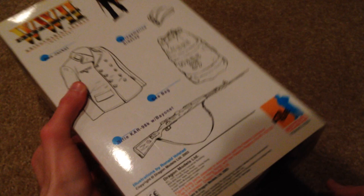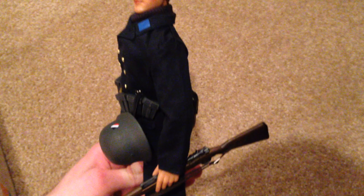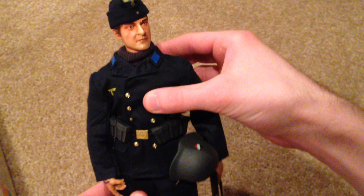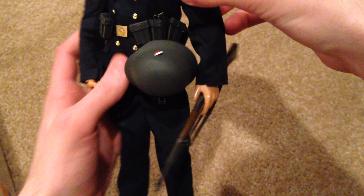As always, very nice box. Let's show you the figure now. Here he is — this is a very nice German Dragon figure and one I've been wanting for a little while. I got this one for about $42 off eBay, which is a really good price considering this one is a little hard to find. It's been a while since I've gotten a German Dragon figure — a very nice figure and a great addition to my collection.